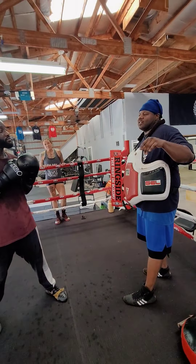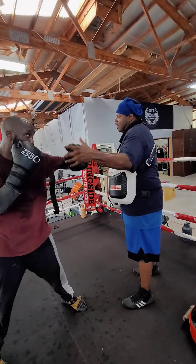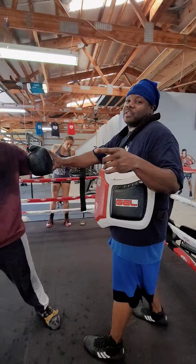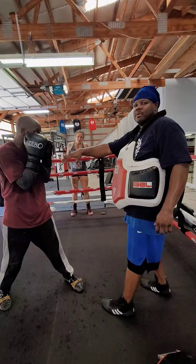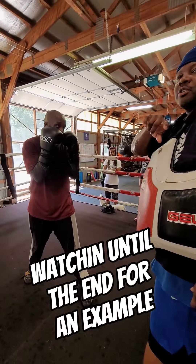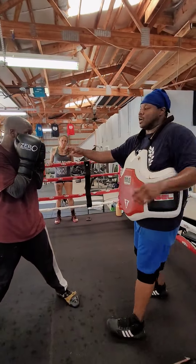Look, when people throw their hooks — throw it one, throw it two, throw it three — most times what a lot of people do is when they throw their hooks, they always come right back here. They come back squared up. That's why you got to do something behind your hook. You either got to roll the hook or you got to bring the tooth back. That way you can always come back here.